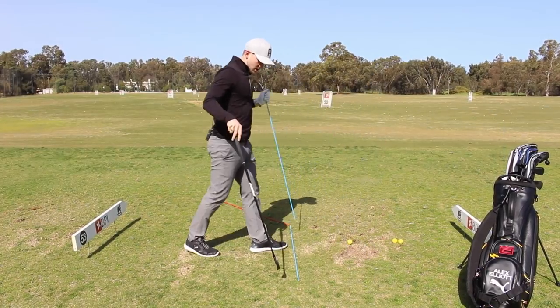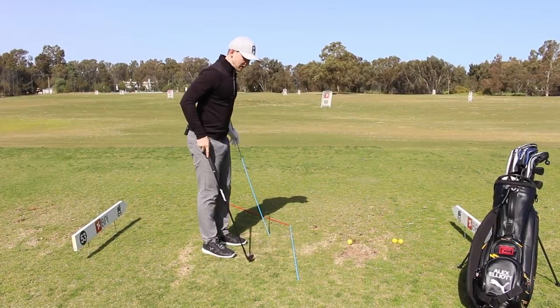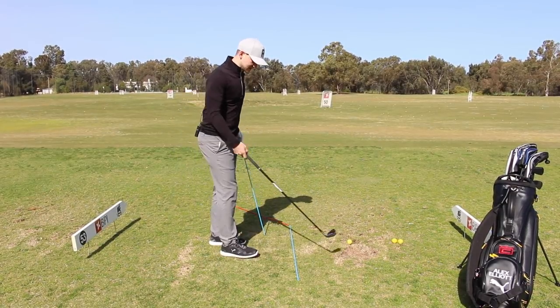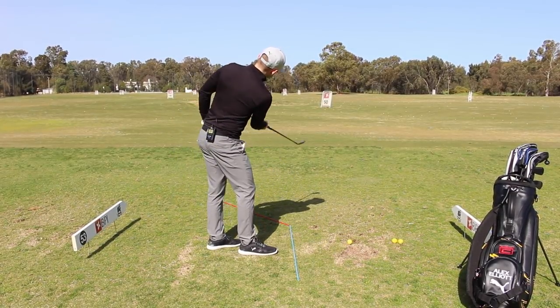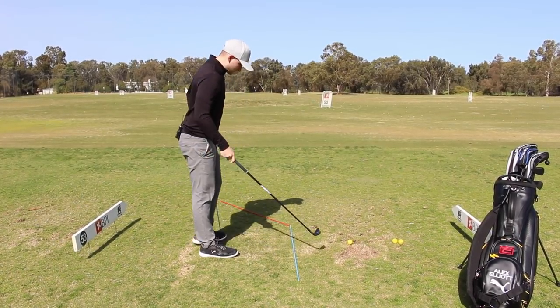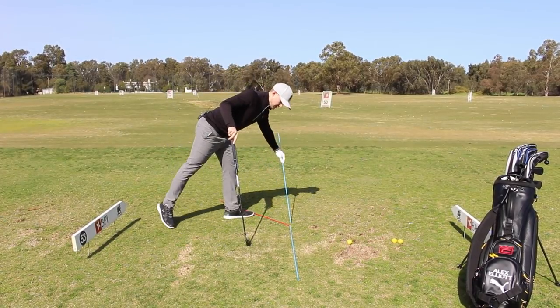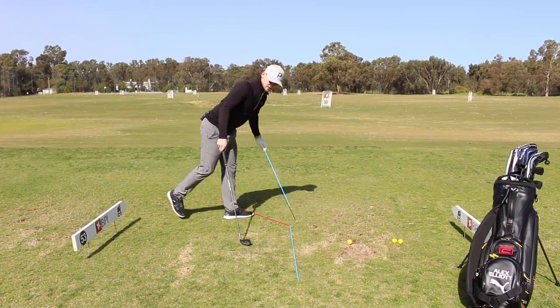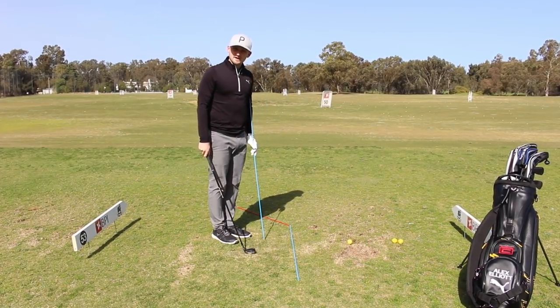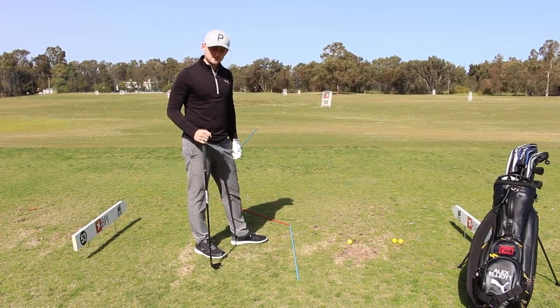For this drill we've got one alignment stick as our feet line, running parallel to the ball-to-target line. Then, without getting too much into the science, I want this red line to roughly be 30 to 40 degrees open to the blue feet line. This is going to illustrate where we want our hips to feel like they're pointing at impact.